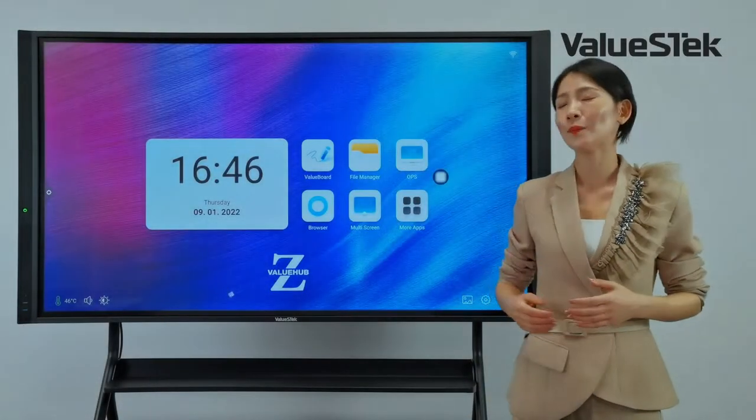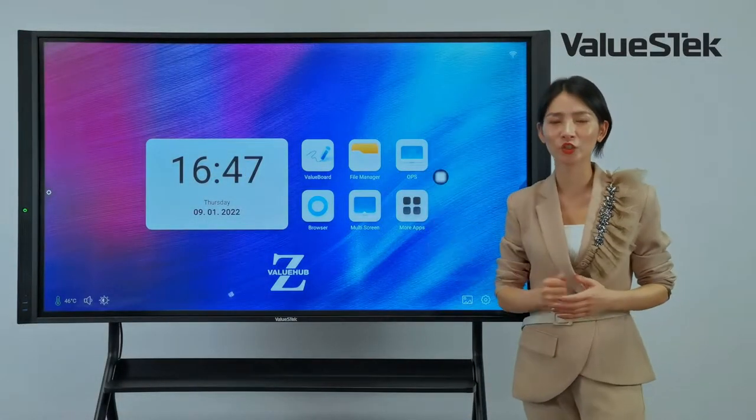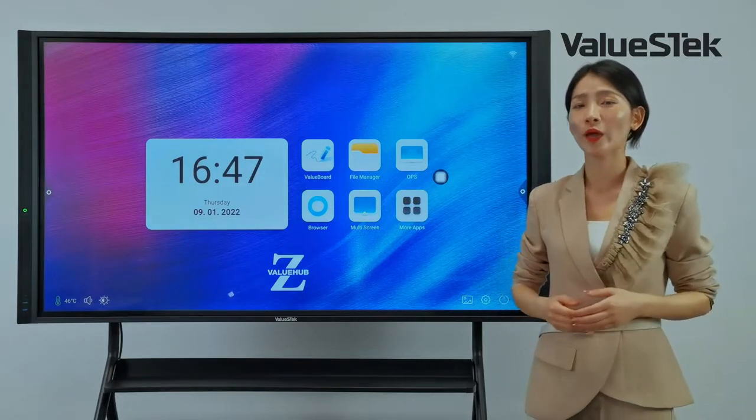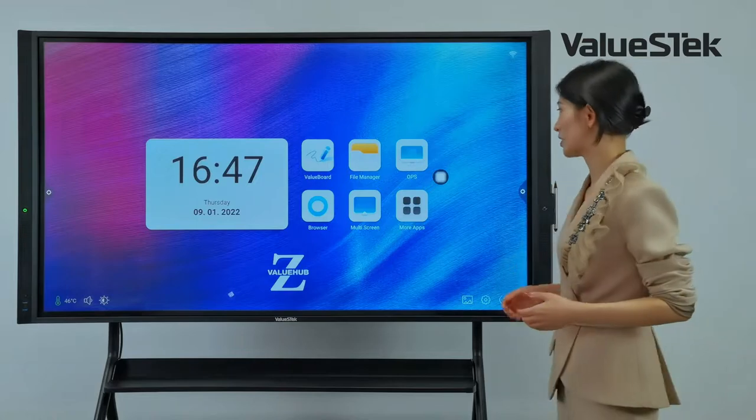When I turn on the panel, it goes to the home page. We provide a very simple and user-friendly interface. There are three ways to interact with the panel.